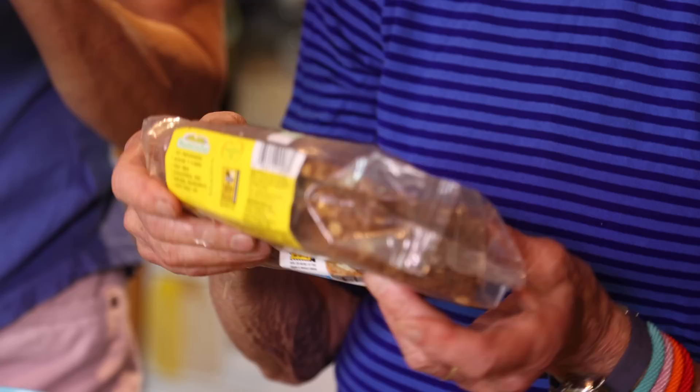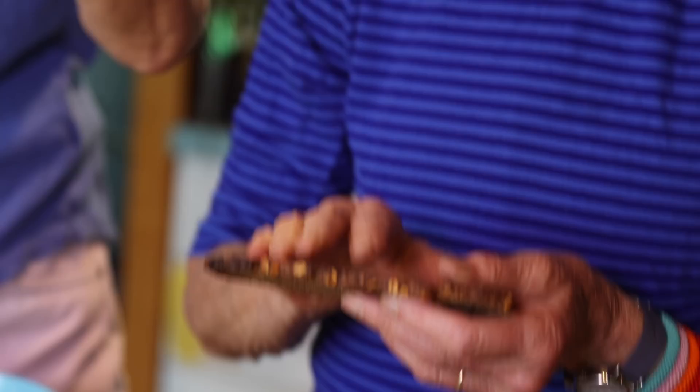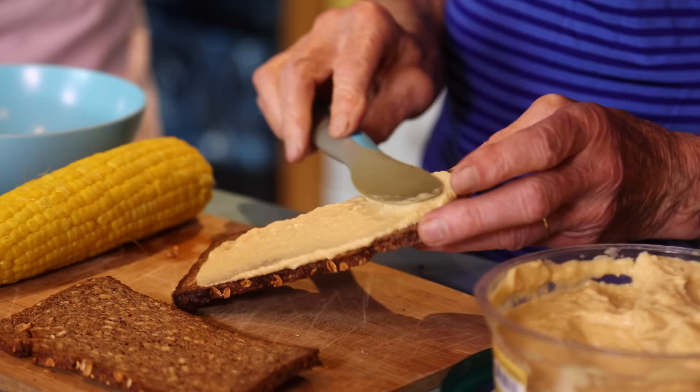I'm using some Mestemacher bread that comes in different kinds with rye. This happens to be the fitness bread. I toasted it a little long so it's like a cracker — we could go shingle the roof with it if we needed to. But it gets softer with the stuff we put on it.